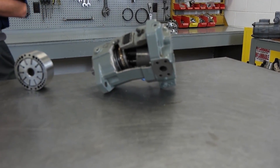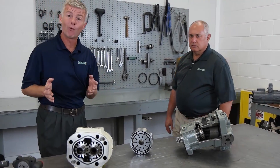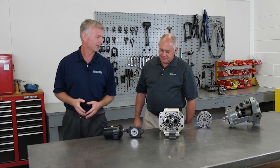To learn more I have Mr. Bill Warner with me. Bill is a winch fluid power specialist with almost 40 years of hydraulic experience. First of all, tell us more about these hydraulic motors.